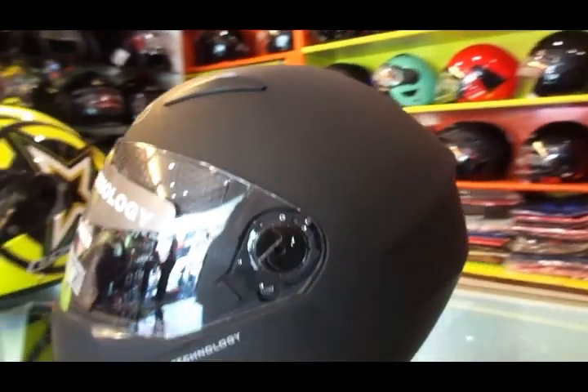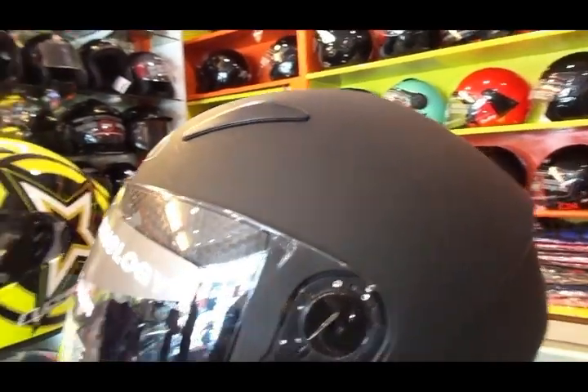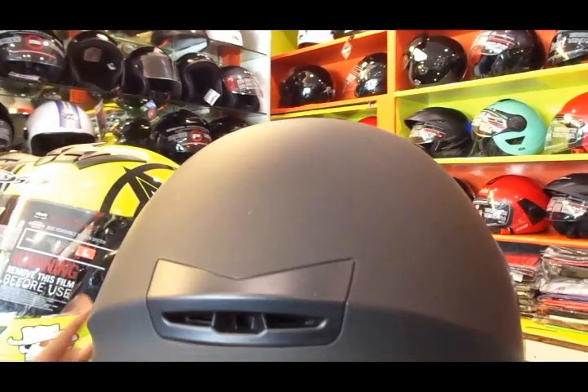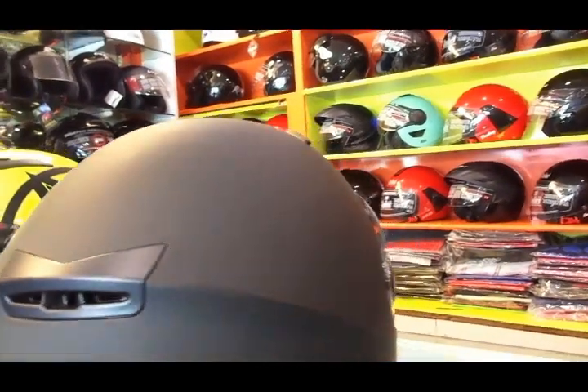Hi there guys and welcome to Dino's Vault once again. This time I'm going to review the Studs Shifter full face helmet. Studs is one of the oldest and best budget brands here in India.